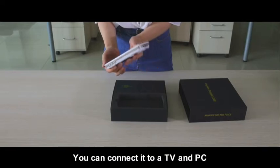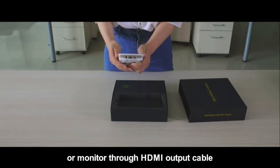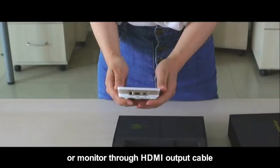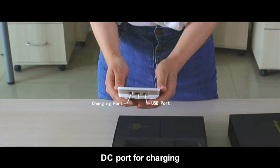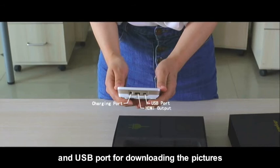You can connect it to a TV, PC, or monitor through an HDMI output cable. It also has a DC port and a USB port — the DC port for charging and the USB port for downloading pictures.